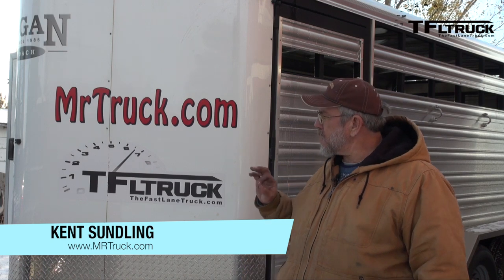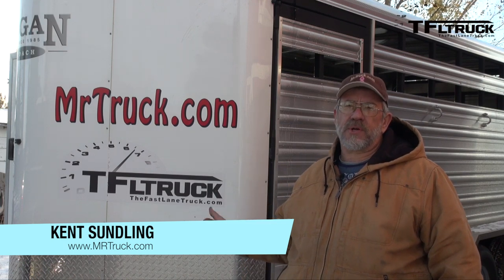Kent here with MrTruck.com. I'm helping the Fastlane Truck folks work on this trailer. This is the trailer we use for a lot of our truck reviews and today we're going to be packing some bearings.